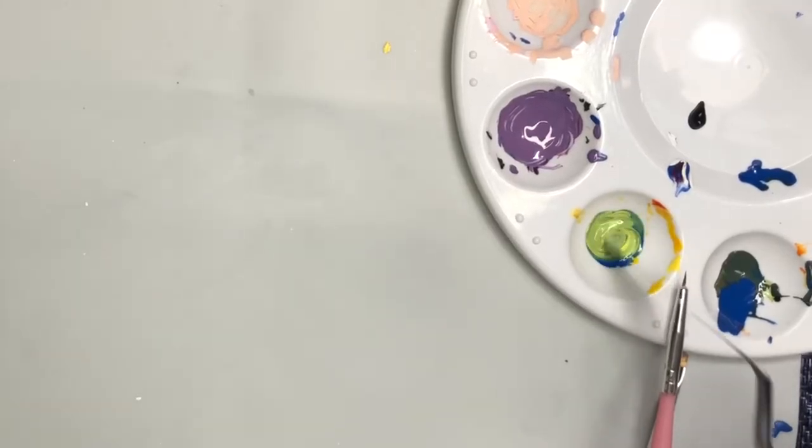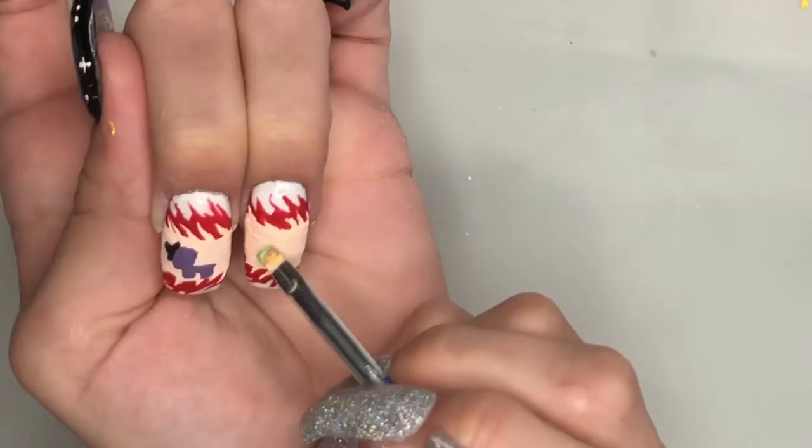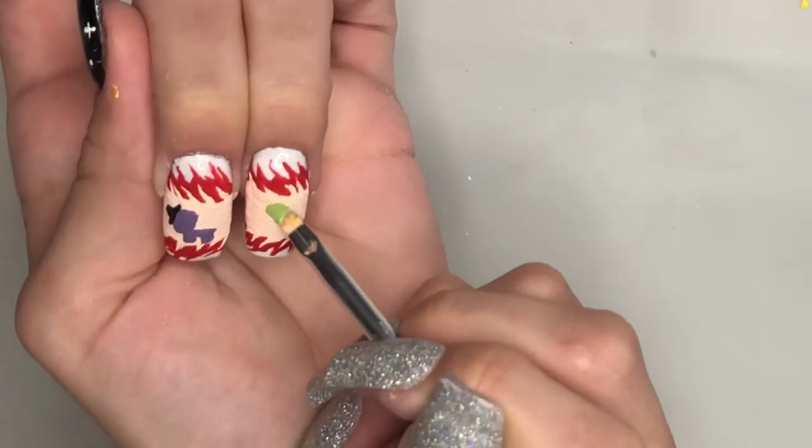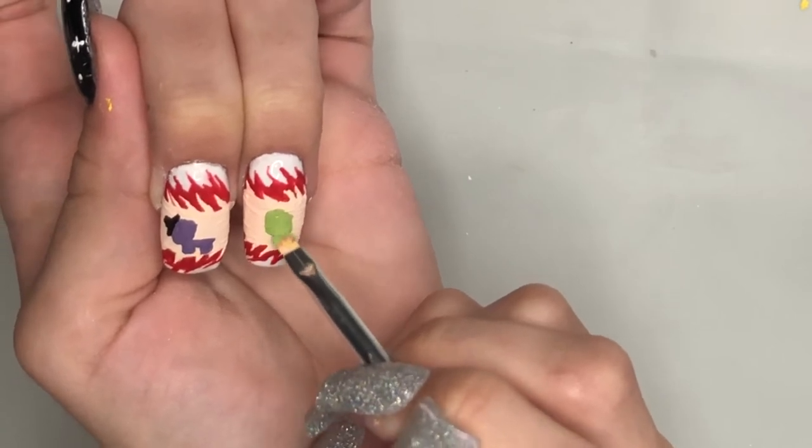Now I'm mixing up some lime green paint. This is going to be for the crewmate that is being killed. I'm just making a very basic crewmate for this.